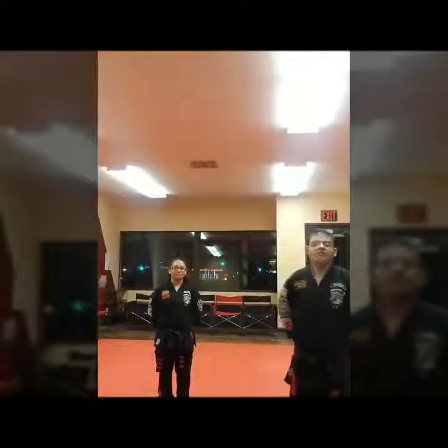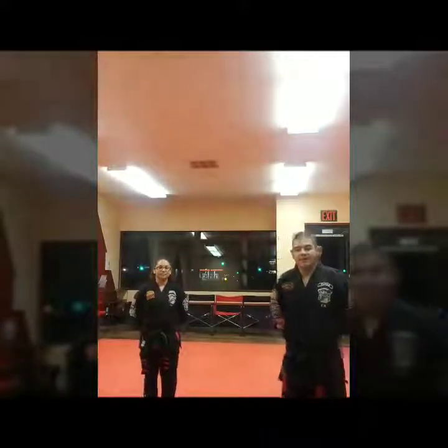Hello, I'm Mr. Perez from Central Coast Campo Karate. I've got Ms. Martinez here, and we're doing Hugging Pendulum today.